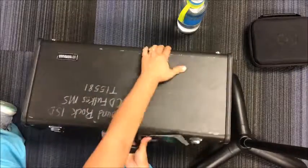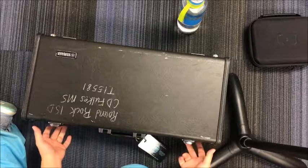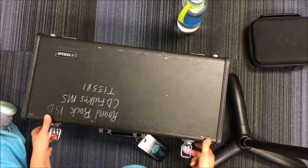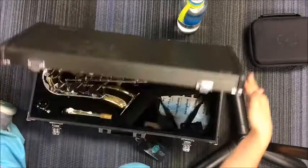When you open your case with the latches going down, your instrument is going to spill out everywhere. So make sure that the flaps open up like that. Go ahead and open the flaps like this and open your case.